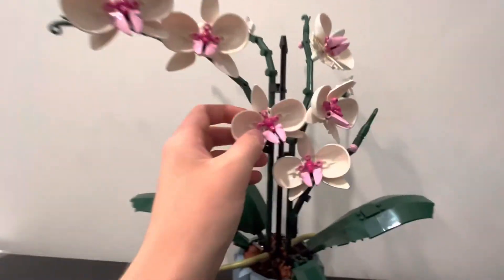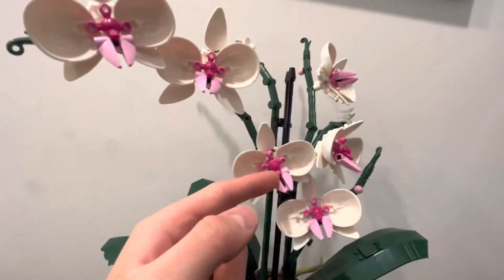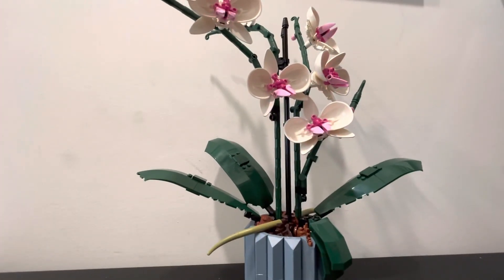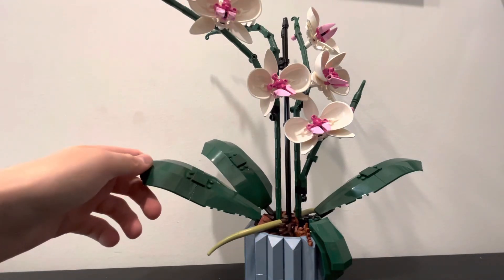The flowers are beautiful — they've got some really cool designs with some frogs. Overall, the set is just really nice and it's definitely a good set to pick up if you like the Botanical Collection. Thanks for watching guys, and have a good day.